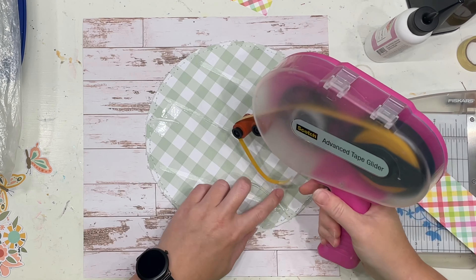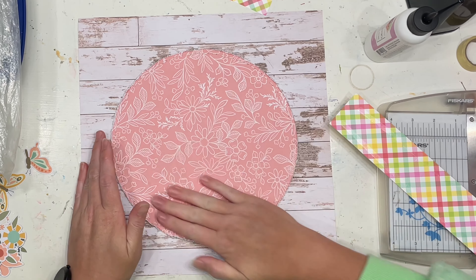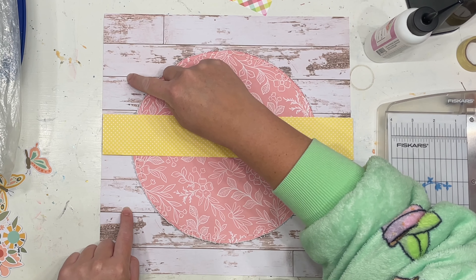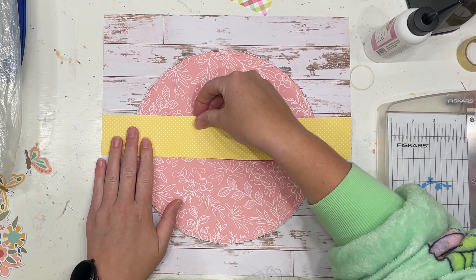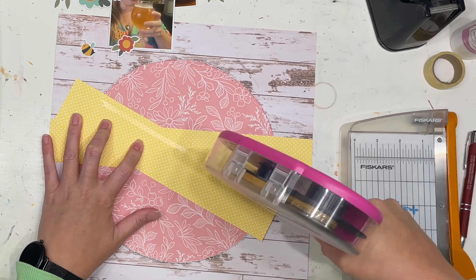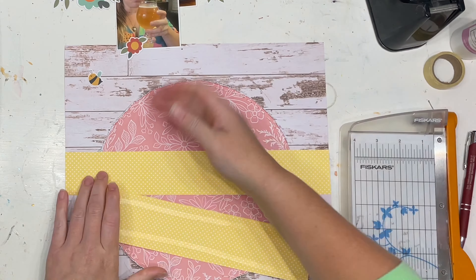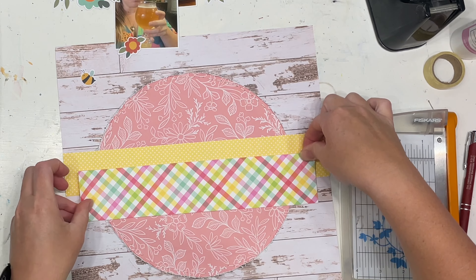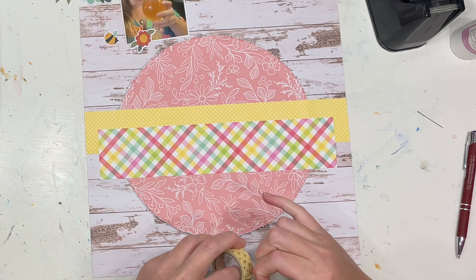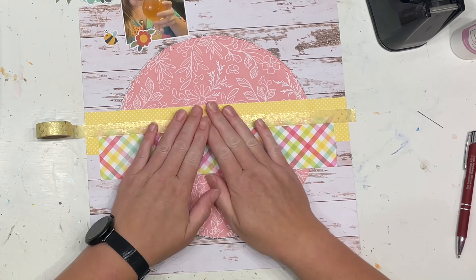A while ago I stumbled across a beautiful layout by a stunning designer called Mandy Melville and as soon as I saw this collection and the photos I was specifically working with, I just knew that style of layout she had created was going to work so beautifully for this particular kit. So thank you Mandy for sharing that layout and letting us use it to inspire us as well.